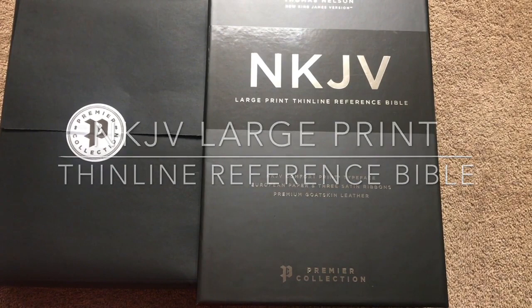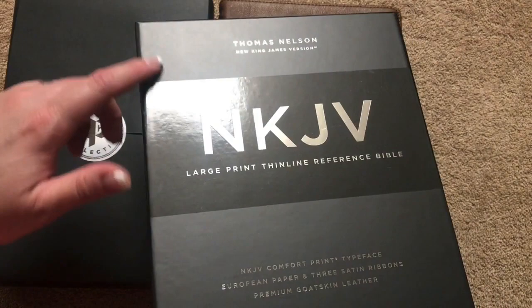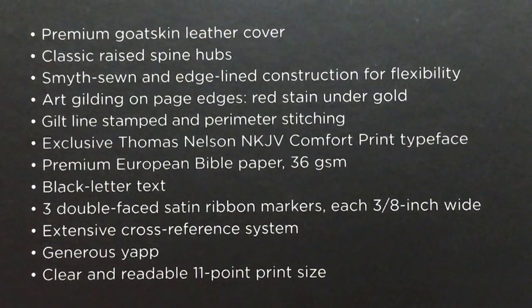Hi everybody, so today I'm going to do a review of the New King James Large Print Thin Line Reference Bible. This one is done by Thomas Nelson. It is part of their premiere collection, so it does come in a very nice box. We can see we've got both the satin and the gloss finish on there. Really nice packaging, very sturdy, nice thick box. I'm gonna hold that right there so you can pause and read that section if you would like, and then we'll drop down to the features.